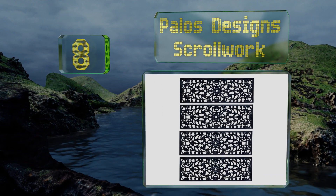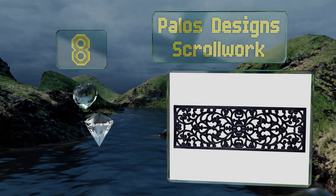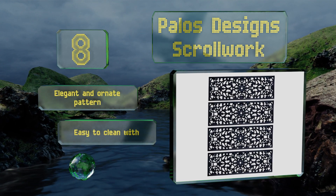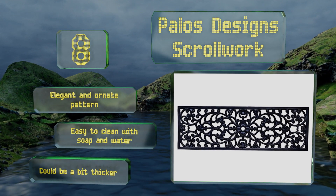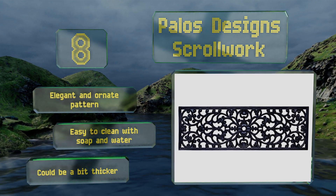Coming in at number eight, if you're looking for something that provides safety and curb appeal, the Palos Design Scrollwork covers both. They're generous in size at 30 by 10 inches, and their open configuration allows water and slushy snow to drain without pooling. They sport an elegant, ornate pattern and are easy to clean with soap and water, though they could be a bit thicker.